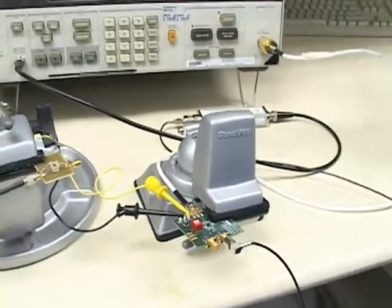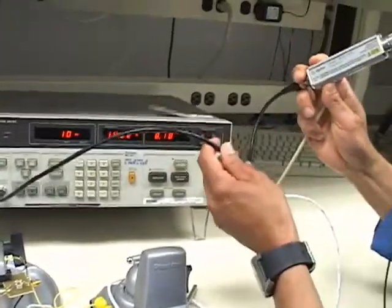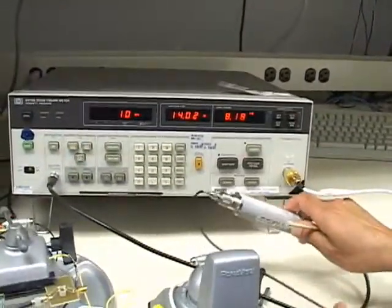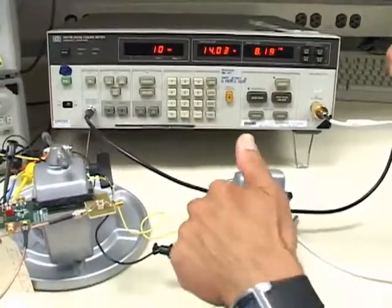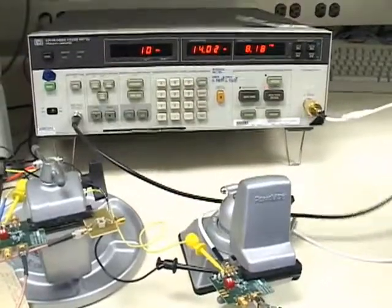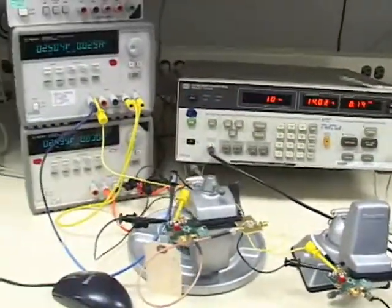With this instrument there is a noise source which is connected to the 28 volt supply of the instrument. The output of the noise source goes to the input of the eval board and the output of the evaluation board plugs directly into the noise figure meter. I also have a couple of power supplies which connect the power to this board.